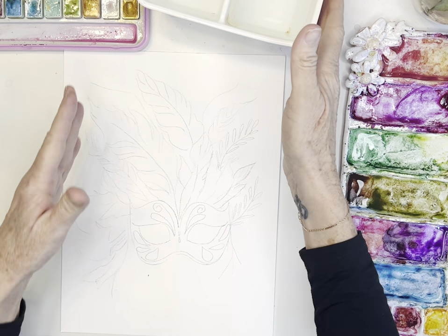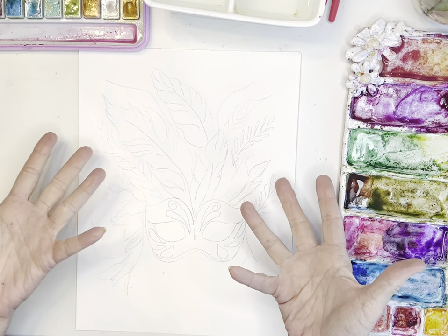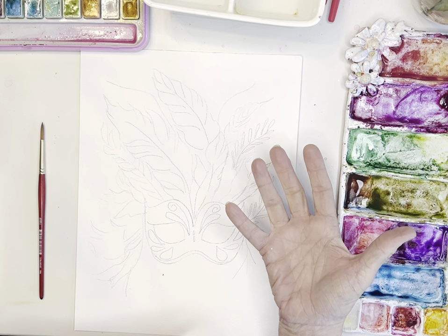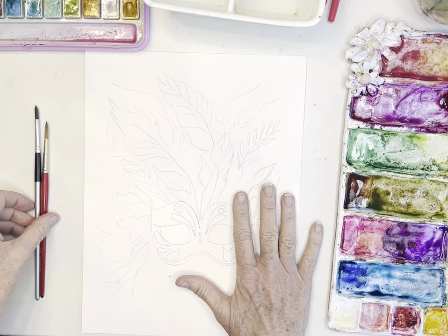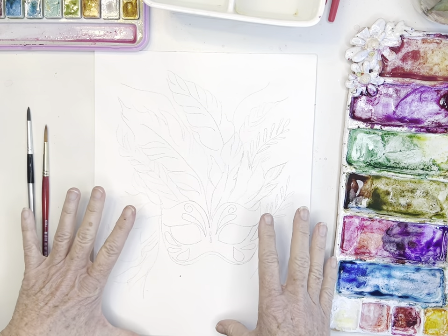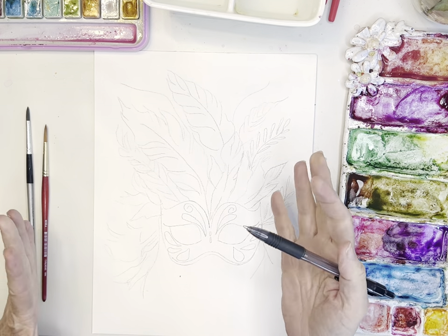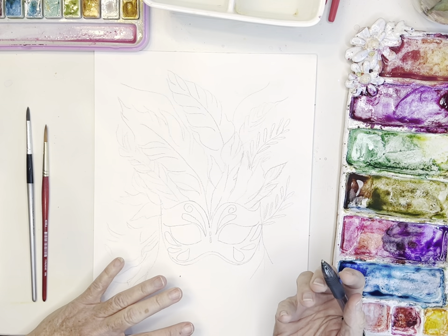Hi friends, today I'm doing a tutorial on this fun mask — it could be a New Year's Eve or Mardi Gras mask, whatever resonates for you. For me, I'm looking at it as a Mardi Gras mask. I've also worn these really fun masks for New Year's Eve parties years ago, so that's what I'm going to be drawing here for you. I wouldn't normally use a pen to draw this but I'm going to do that today so you can see what I'm drawing.